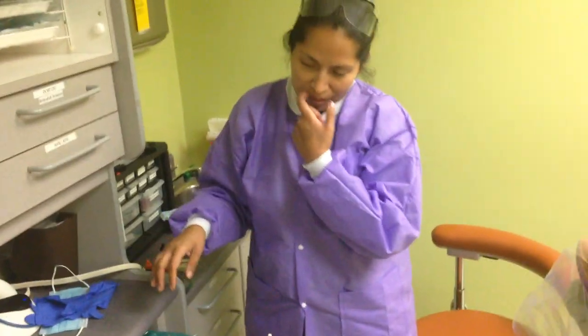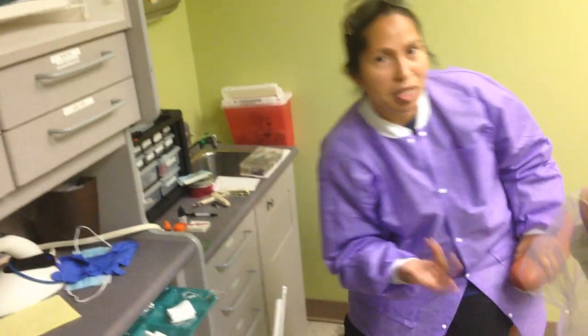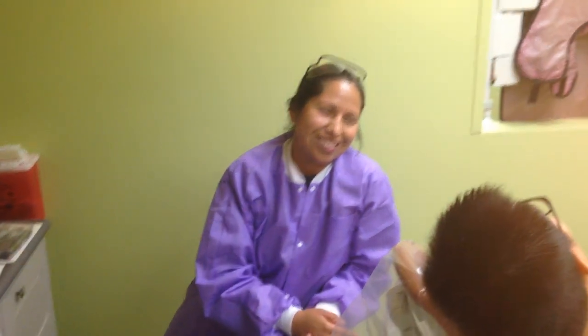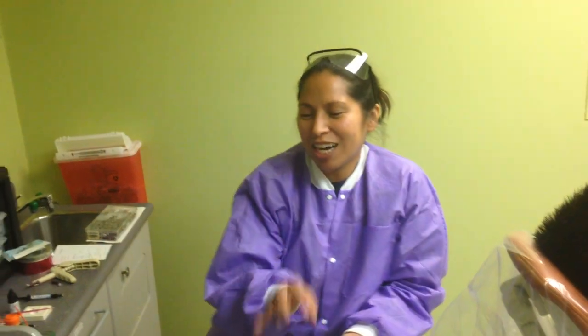When you begin the filling, the doctor's going to come in and put numbing gel in, then anesthetize the area. For the bottom one, it's always going to be that the bottom has that long nerve that has to be injected at the very back. On the top, each individual tooth that has to be numbed is done separately. She's going to numb the area.